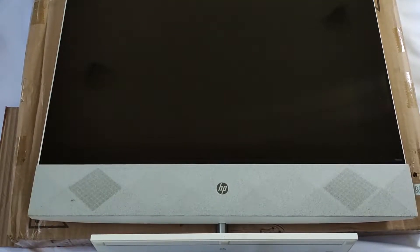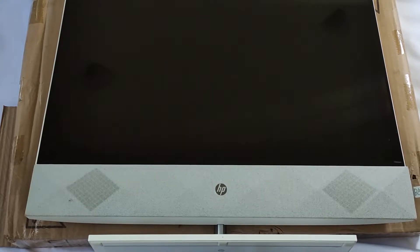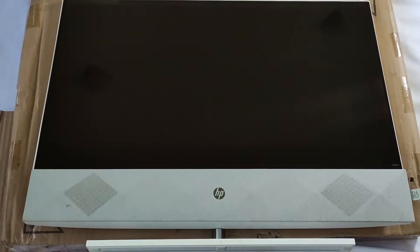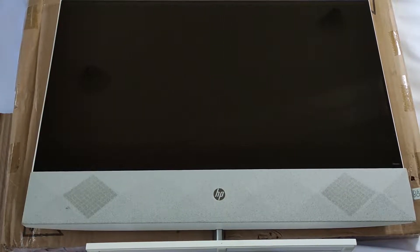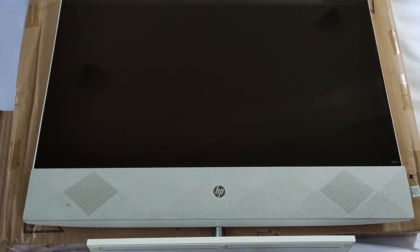Hello everyone, today I will show you how to open your all-in-one HP 24-inch. This is the new model. Previously, all the models for all-in-one HP, the opening was by removing the back cover. However, on the new models, the back cover is not removable, so you start the opening from the front.